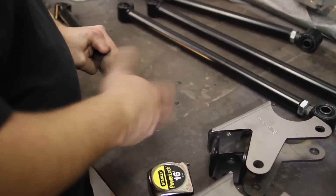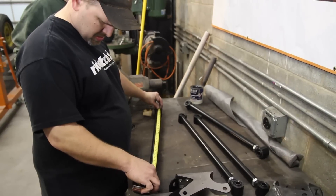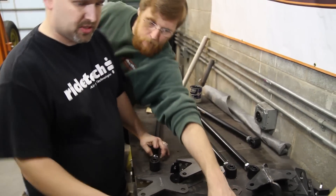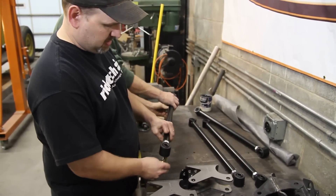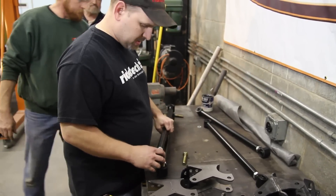Bushings have already been pressed in so you don't have to mess around with that. What we're going to do is set all of our bars the same. We've got this one set, now we're going to set the rest to match. Easiest way to do that — grab two bolts out of the kit, put them through the bar, set one end on.